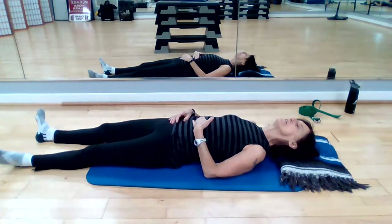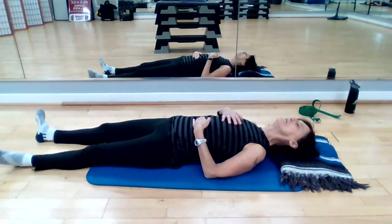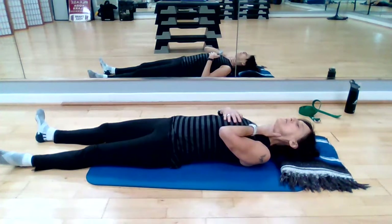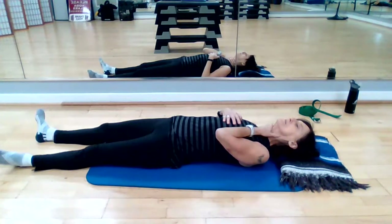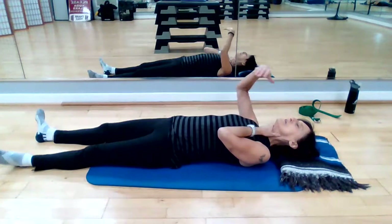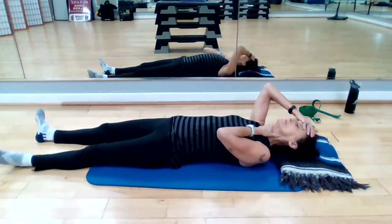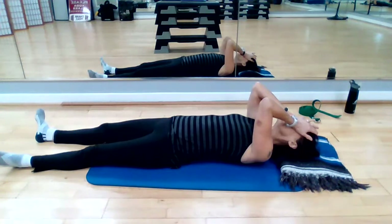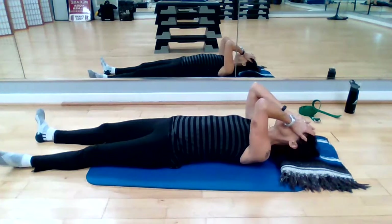Take the hand that's on the pelvic belly and move it to your heart center. Feel the breath move from the solar plexus to the heart center and back. Now move the hand from the solar plexus to the throat chakra — throat center. You should feel that breath moving between these two points. Then place the heel of your hands on the eyelids, eyes closed gently. Bring those arms back down to your side.